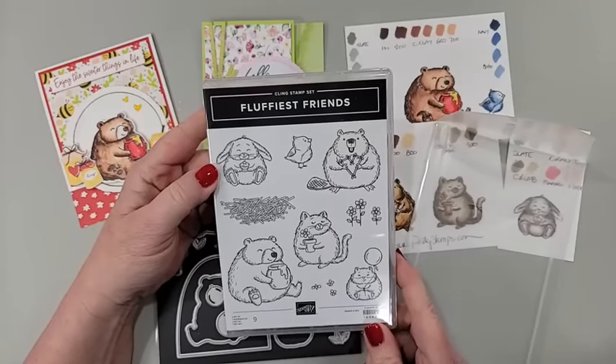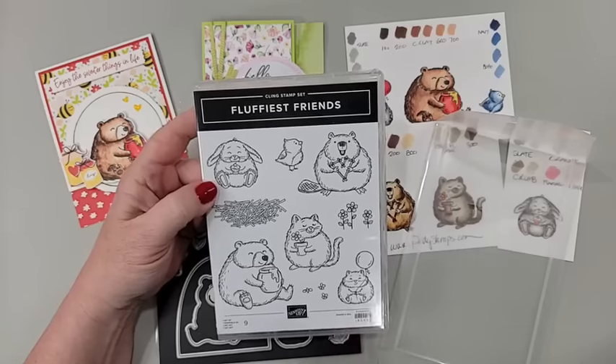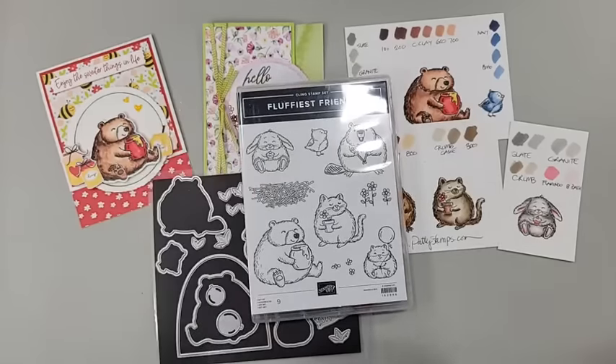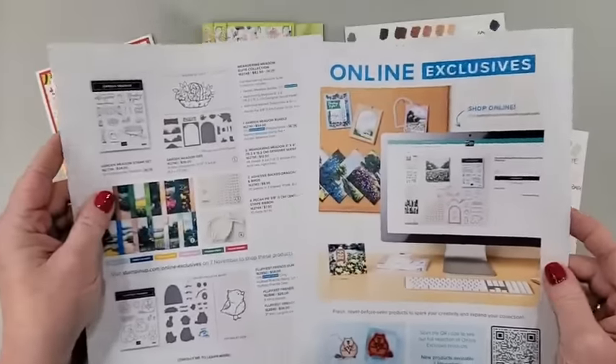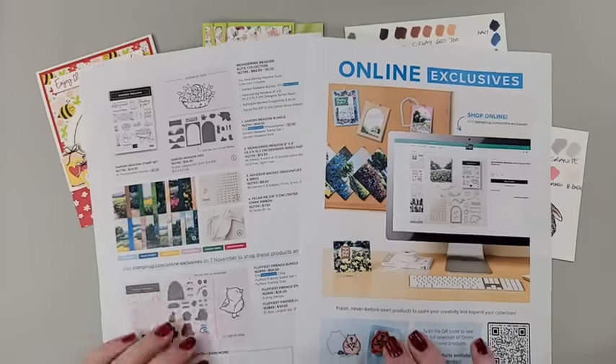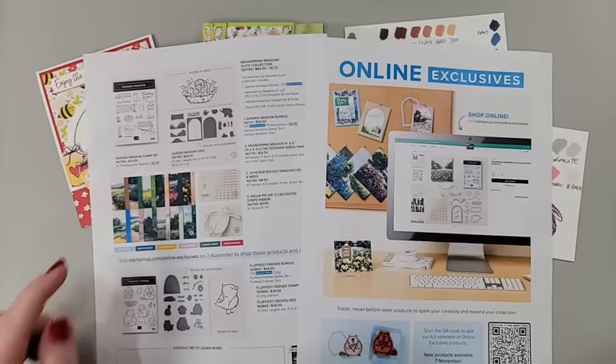Fluffiest Friends is brand new from Stampin' Up. Demonstrators have been able to pre-order this, but it is going to be available to customers as part of the online exclusive release starting November 7th. So you may have seen this on my blog or on social media. I've been talking about the beautiful Meandering Meadow paper that is part of this release.